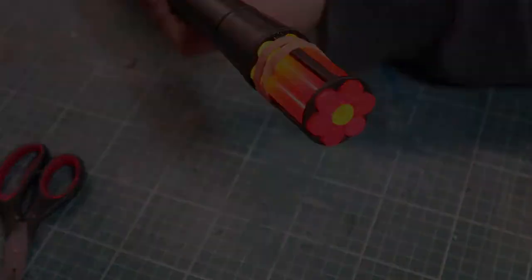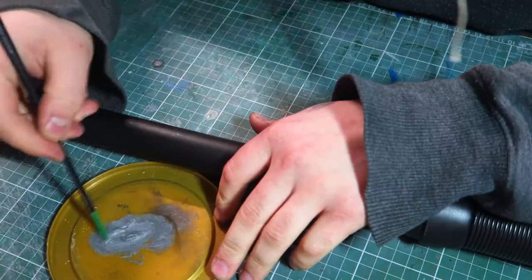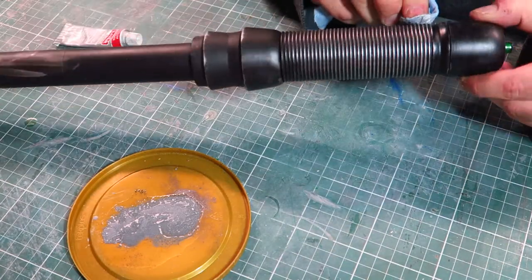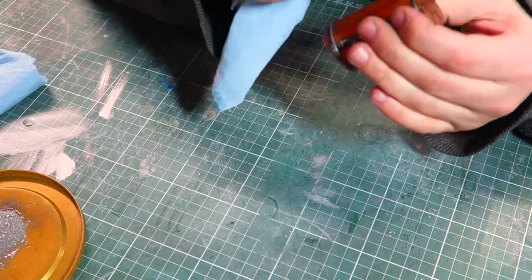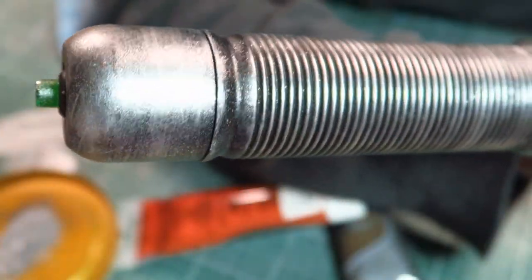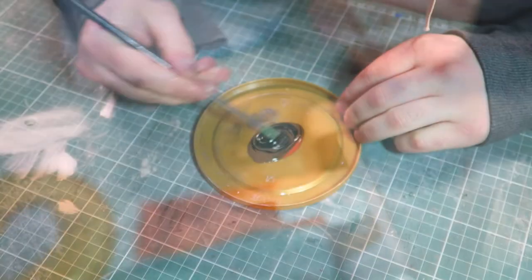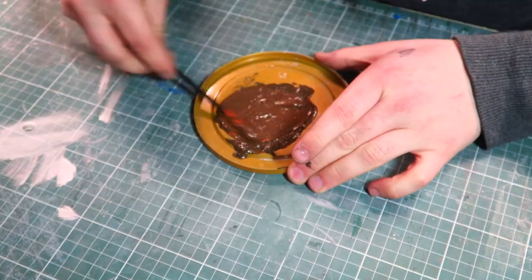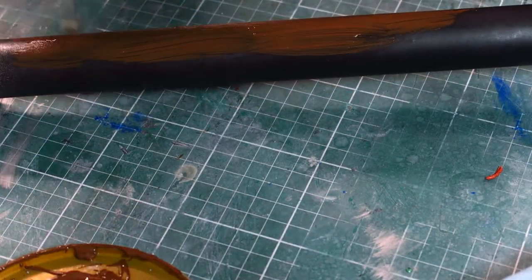It appears the baton is mostly metal with the staff part being wooden, so I'm going to recreate this effect by using Rub & Buff and some silver spray paint. The wood effect of the staff part will be achieved by just brushing on some brown paint, which will recreate the wood grain effect.